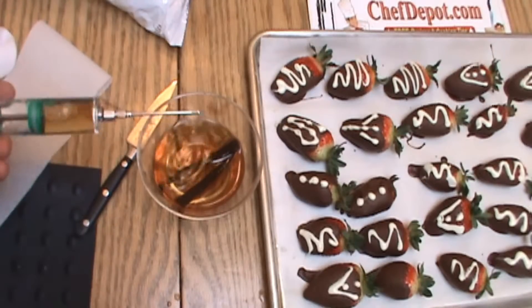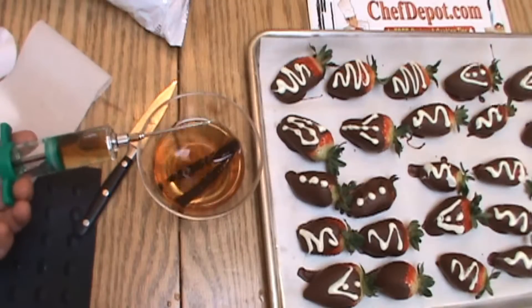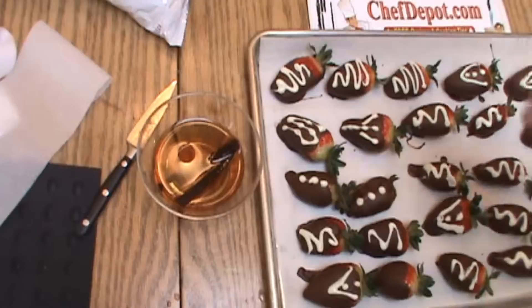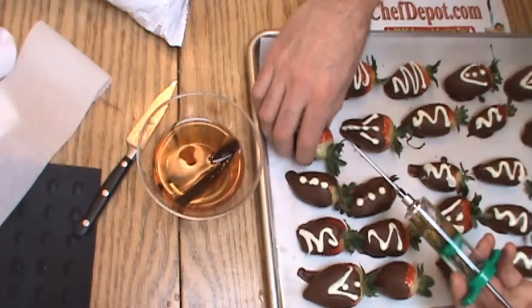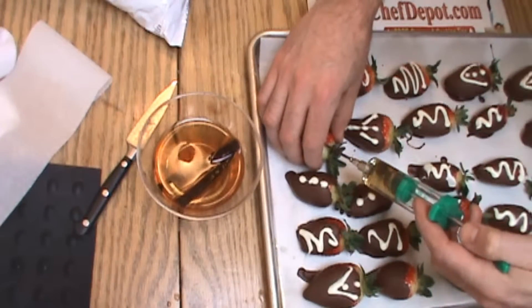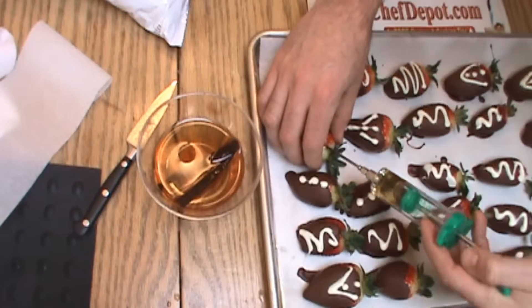So we're going to use this and inject each strawberry very slightly. We're going to inject each one with just maybe about a half an ounce or so of the good stuff. Okay, just like that.